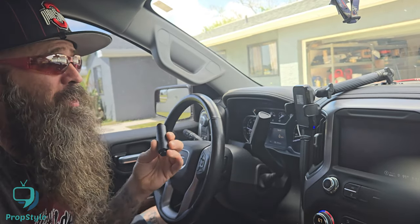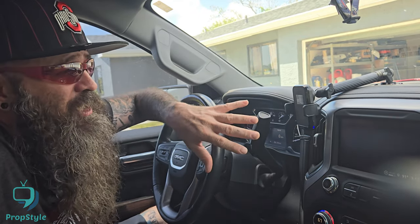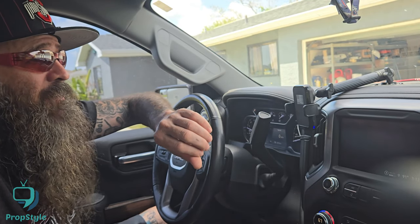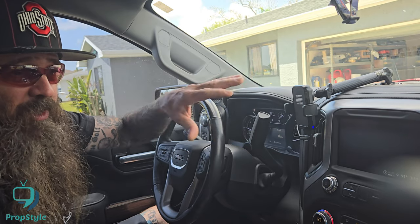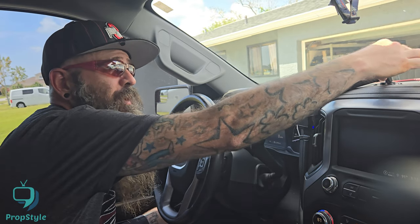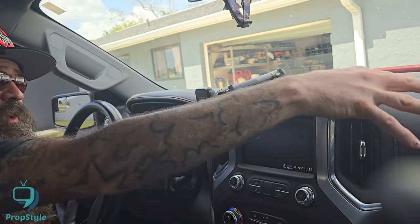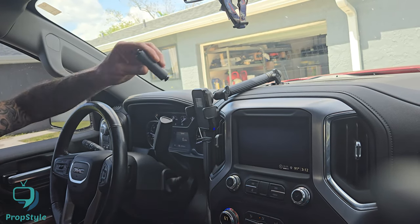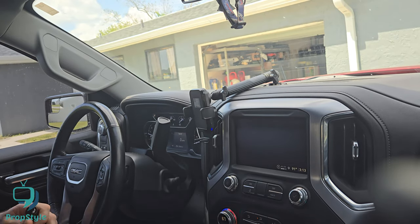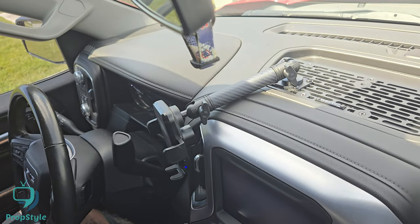I'll put the short arm to good use — maybe for my wife when we're traveling; she just likes to have her phone charging and listening to a podcast. Or I may end up getting another bracket on the other side for her, or for a GoPro mount. The system is slotted so there's lots of room for other styles of mounts.